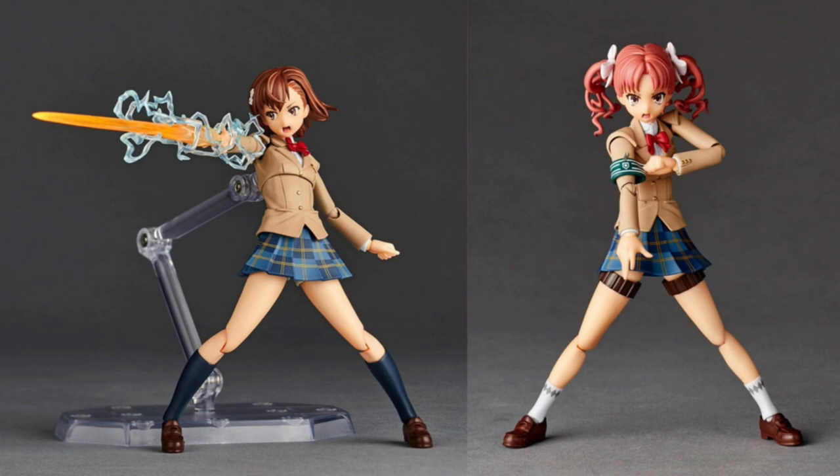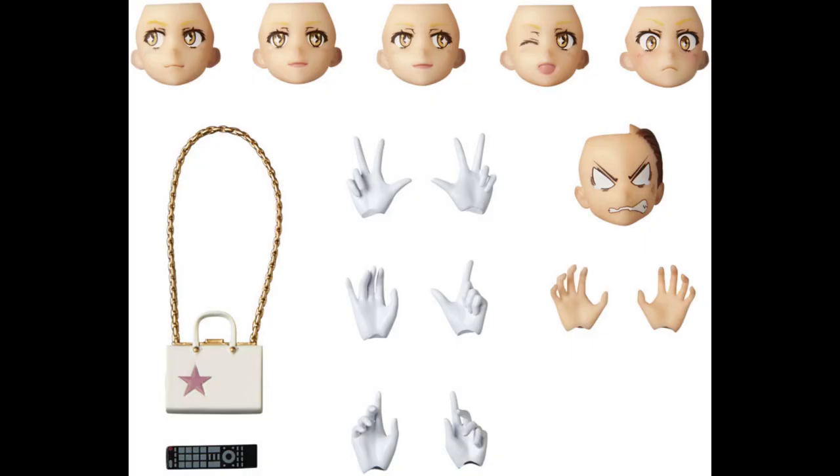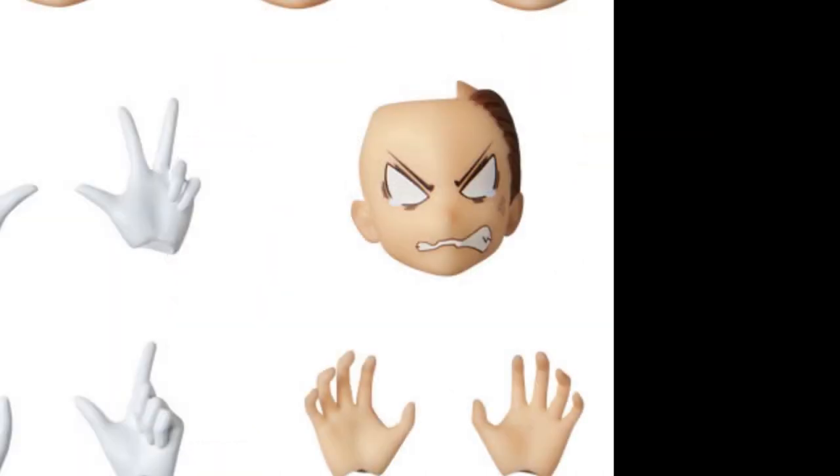I want all three of them, because Misaki also includes an extra face plate for Mikoto Misaka where you can make poses like this.